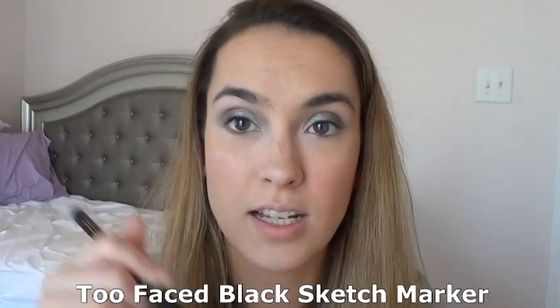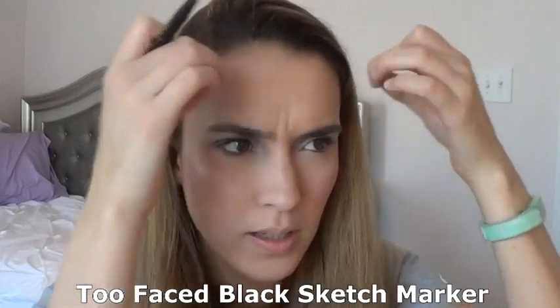Now going in with my Too Faced You're So Fine Sketch Marker in black. I have so many little baby hairs! I pretty much did this look yesterday, but used the Alchemist shade in Ultraviolet Amethyst, and I liked the way it changed the effect of the Laura Mercier Caviar Stick. It's just an easy look to do.